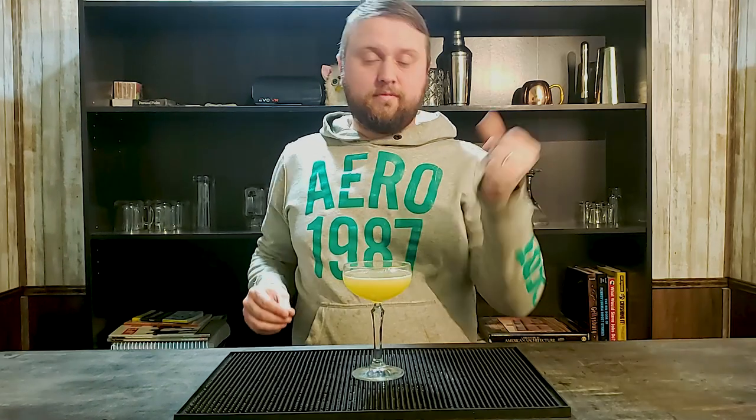Hey guys, it's me Eric here with another Antidious Liquor, and today we are turning this glass into this. Stay tuned, we're making the bluegrass.